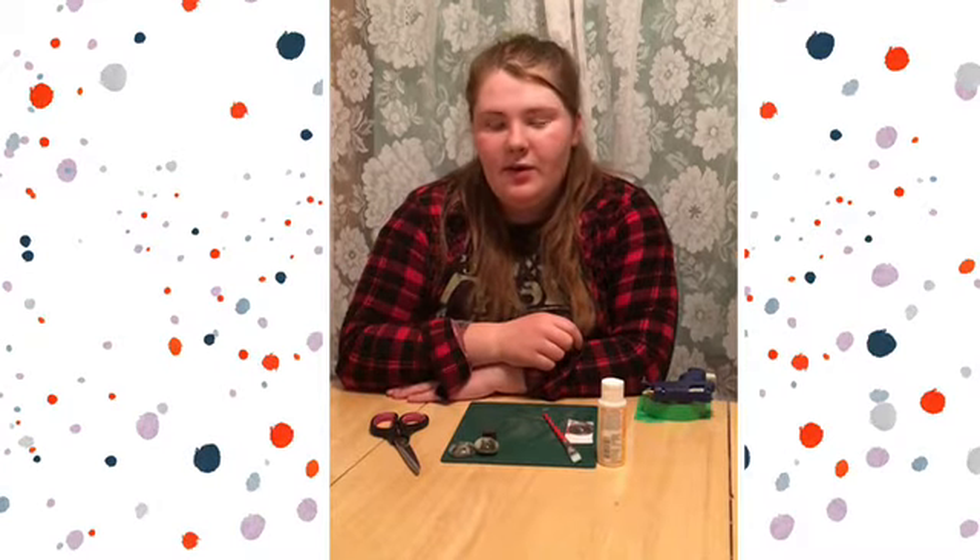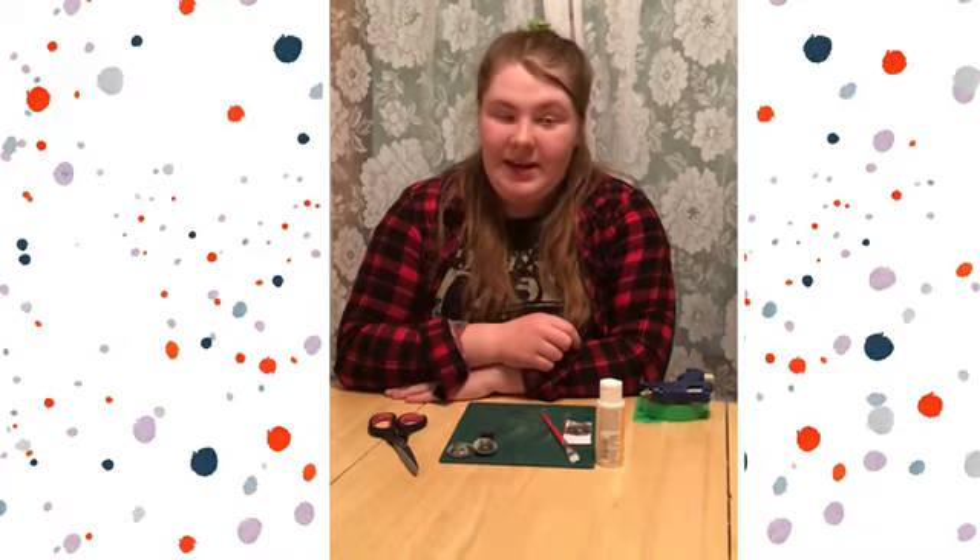Hello, I'm Sophie and today I'm going to be doing a quarantine craft for the Duke Public Library. Today we're going to be making some DIY magnets.